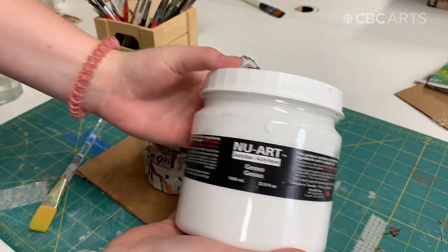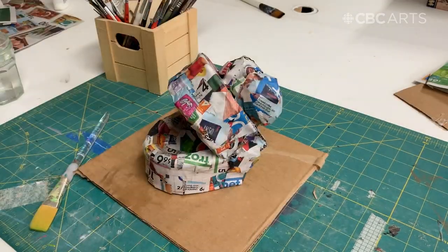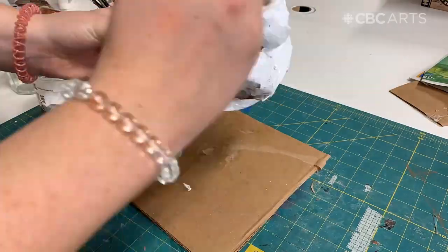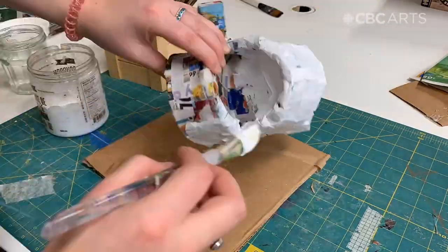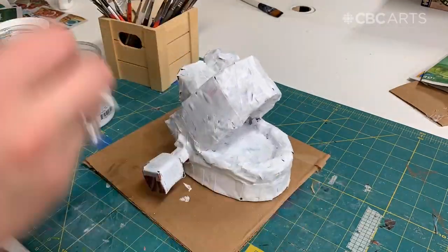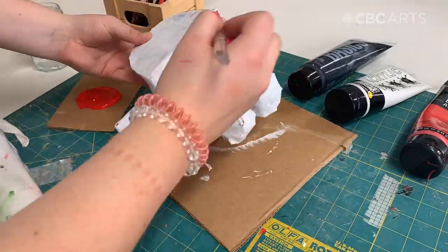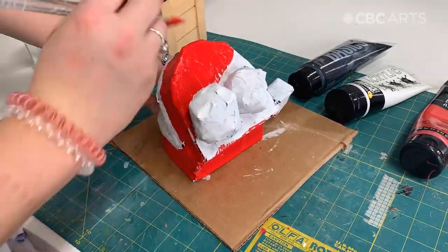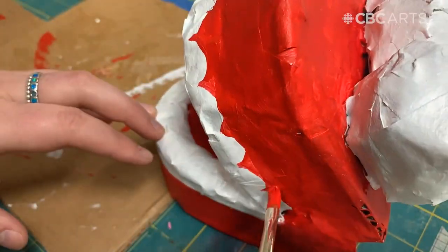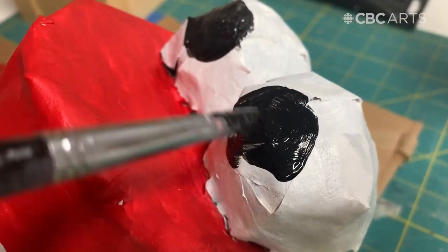Once your paper mache is dry you can paint over it with a base coat of white paint, or as I'm using here, gesso. This will make sure that the colors from the newspaper don't bleed through when we do our final paint. With our base paint now dry, I'm using acrylic paint to start blocking in some colors for our character. Depending on what kind of paint you use, you can do two or more coats to make sure the color is full.